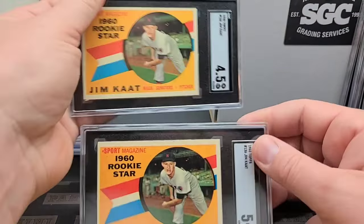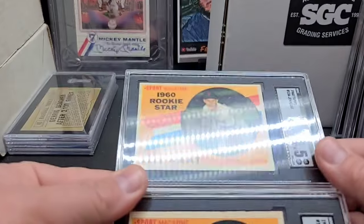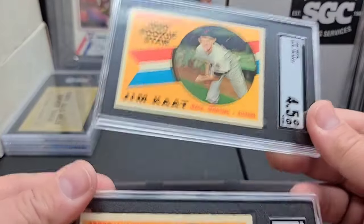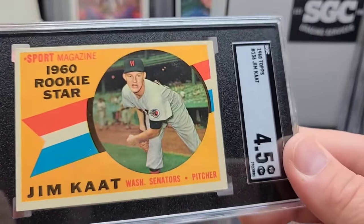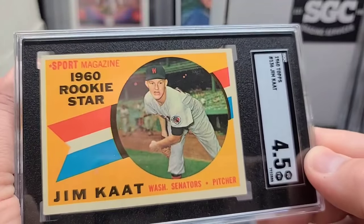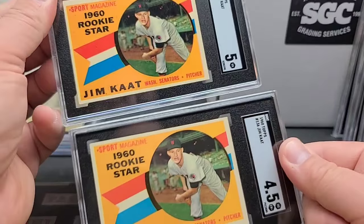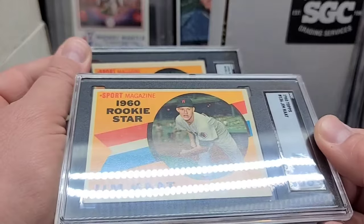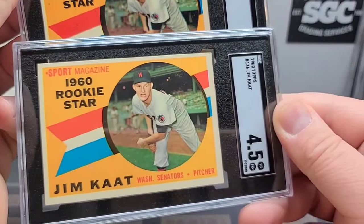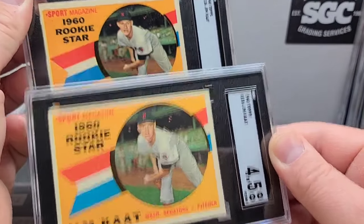That one was a five, and then another five and a four-and-a-half. So three rookies — three Hall of Fame Jim Kaat rookies. This four-and-a-half is beautiful. The surface of the five is significantly not as beautiful. This one has no real black manufacturing issues — the back is very, very clean. I almost wonder if they got these in the wrong case, because this one's got a lot of edge issues and the centering is quite a bit more off. I would definitely ask for more money for the four-and-a-half than this one.